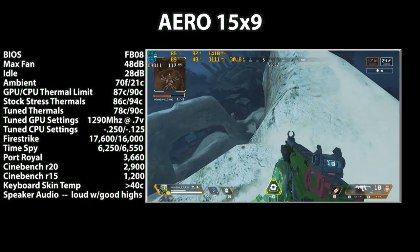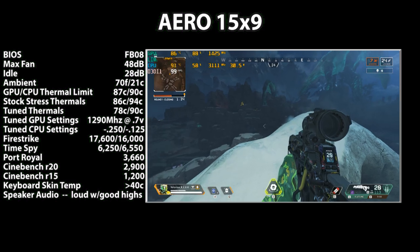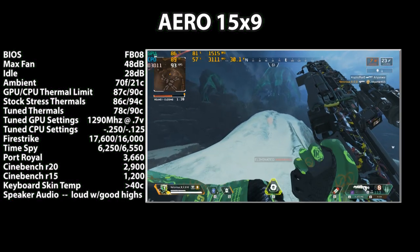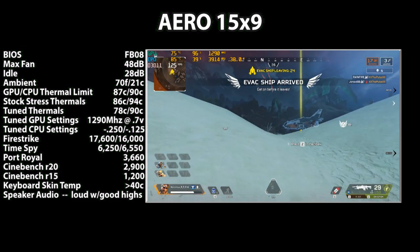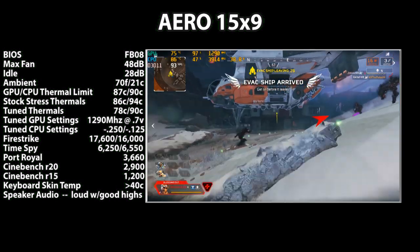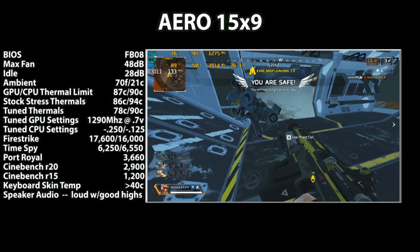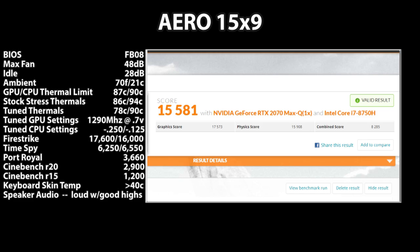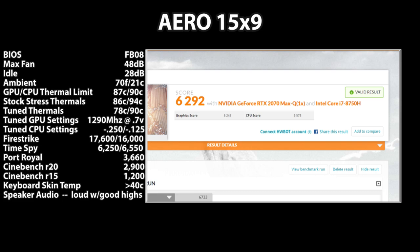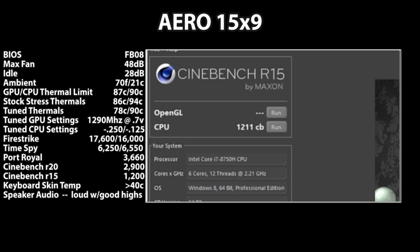The Aero is on the latest BIOS, FB08. Maximum fans run at 48 decibels at an ambient temperature of 70°F. GPU and CPU thermal limits are 87 and 90 degrees respectively, and stock performance runs up to those temperatures. After tuning — GPU at 1290MHz at 0.7V, CPU with a 250/125mV core and cache undervolt — GPU temps drop to the upper 70s with higher boost frequencies. This yielded Firestrike scores of 17,600 (GPU) and 16,000 (CPU), Timespy 6,250 and 6,550, Port Royale 3,660, Cinebench R20 at 2,900, and Cinebench R15 at 1,200.